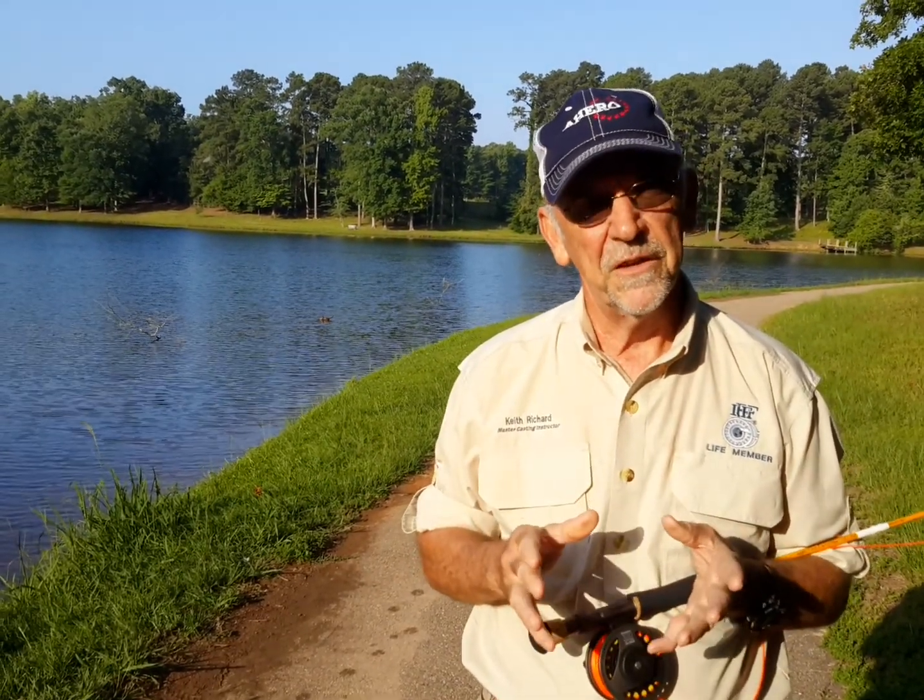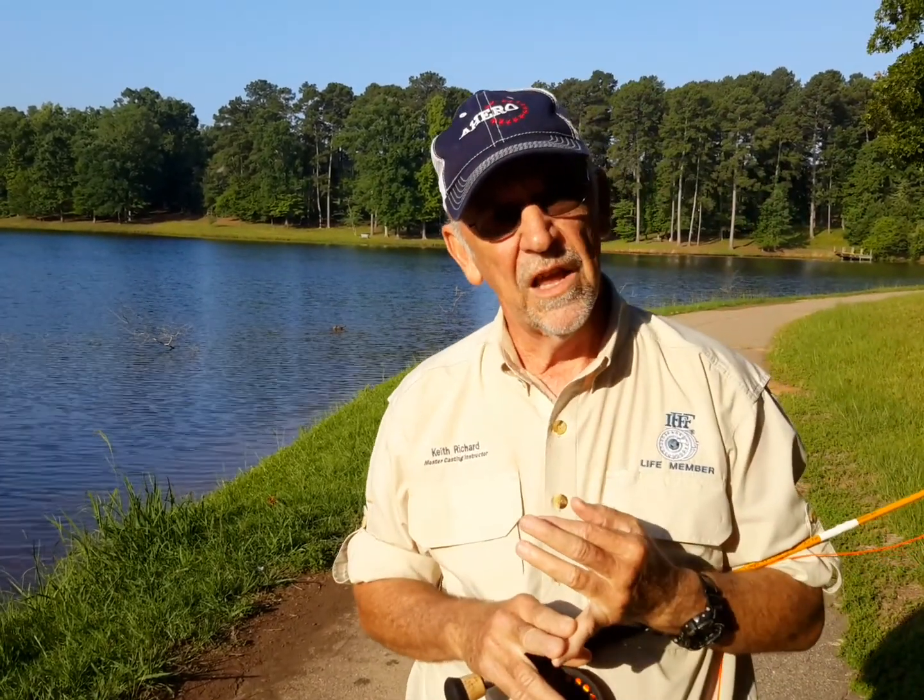Well, with so many things in fly fishing, the answer is it depends. If the reason you're false casting is to dry off your fly, you really only need one or two false casts in order to adequately dry off that fly.